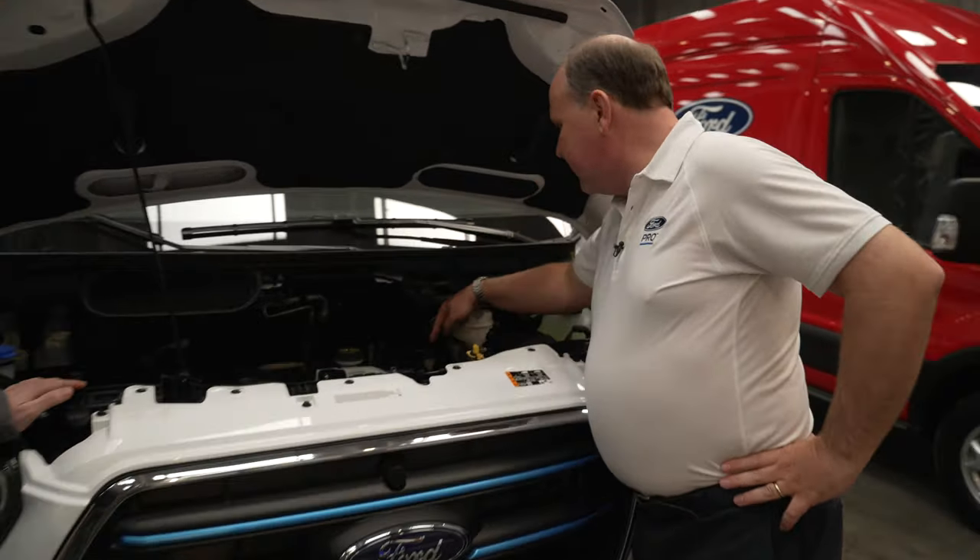The aim is to charge the vehicle fully within the eight or nine hours it might be sat idle overnight. With 11 kilowatts and three-phase supply at your warehouse or workshop, you can plug it in and come in the morning to a fully charged vehicle.